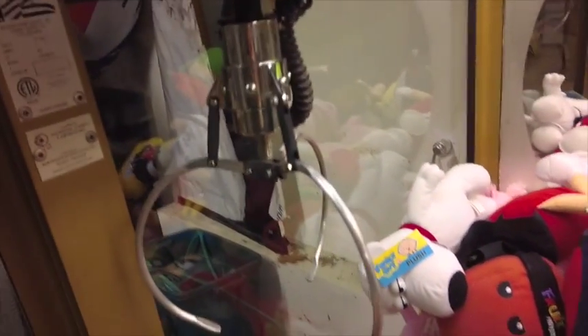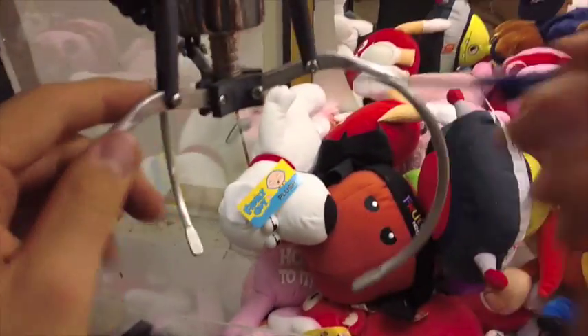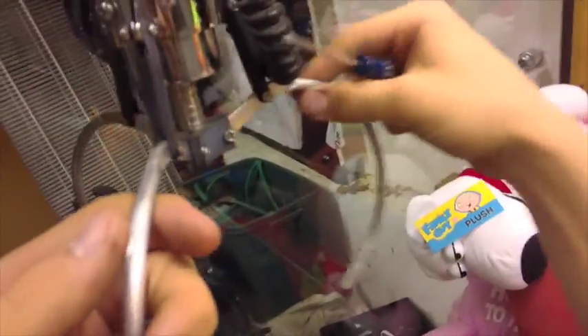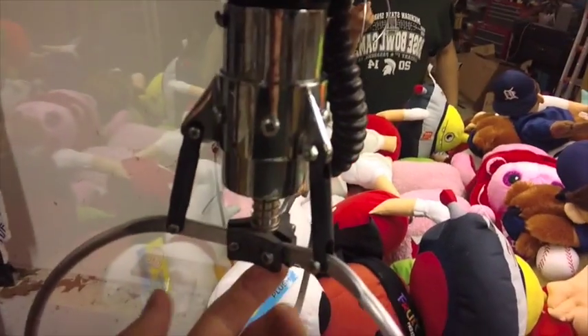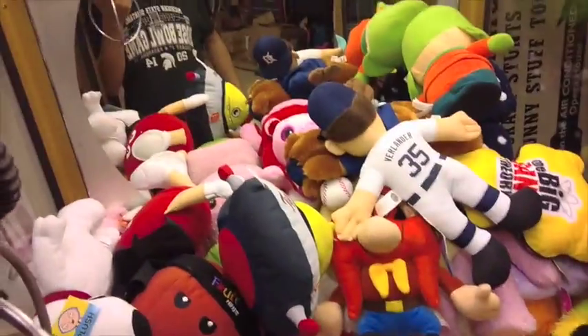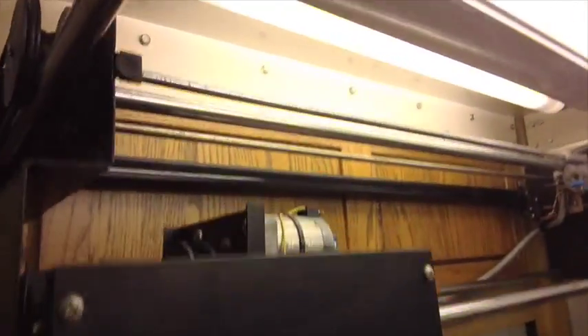If you ever want to change the claw prongs, it's a bit of a process — you unscrew these screws, take the prongs out, insert the new prongs, then screw everything back on and attach it to the claw plate. I'm going to leave this claw on because when I put this machine on location I'll have balls in here so this claw will do the job. Standard fluorescent lights here — Phillips USA 20-watt light bulbs.